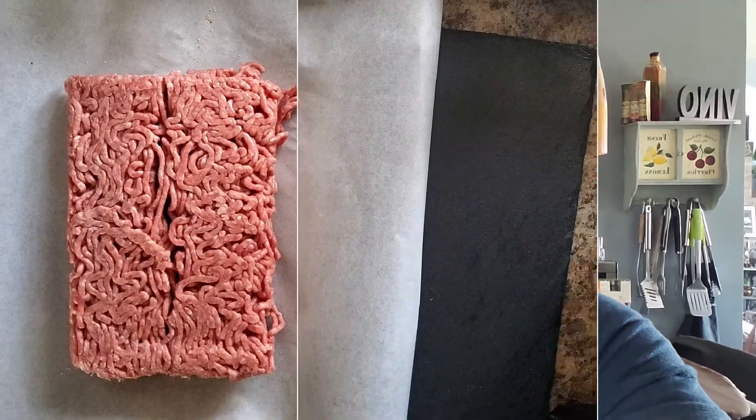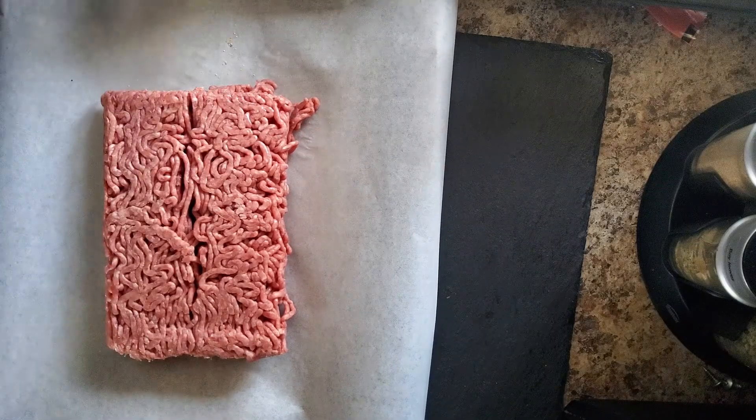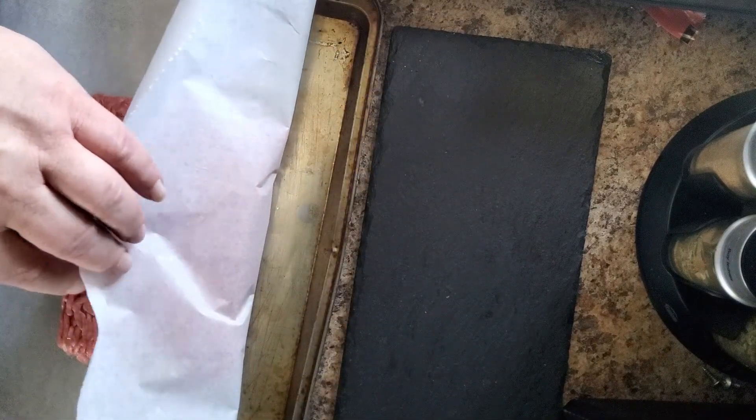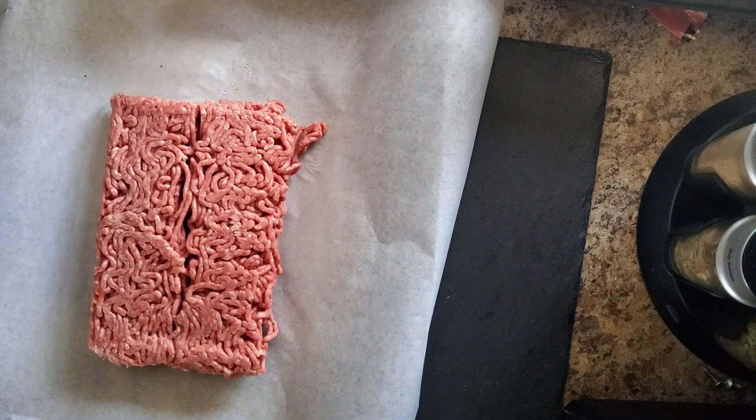Now to make the square patties, there are all kinds of ways you can do it. I'm going to do it a real quick, simple, easy way. We're going to swap the camera around so you can see what I'm doing down here. We have our one pound of hamburger meat — I have it on a small cookie sheet with some parchment down to make it easier at the end.